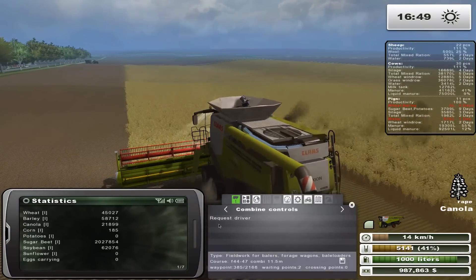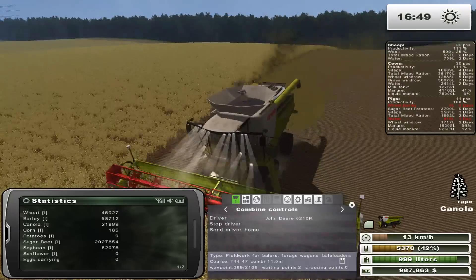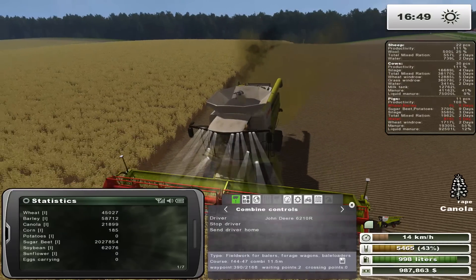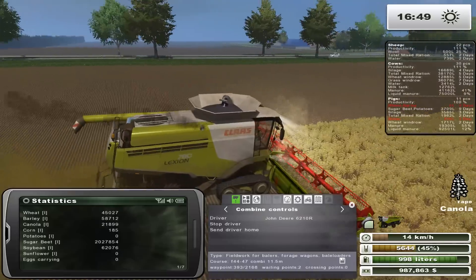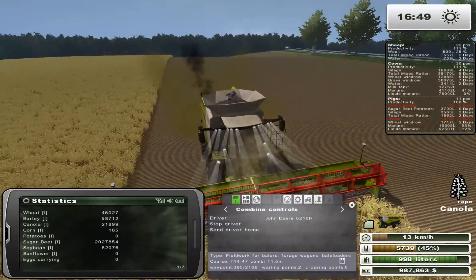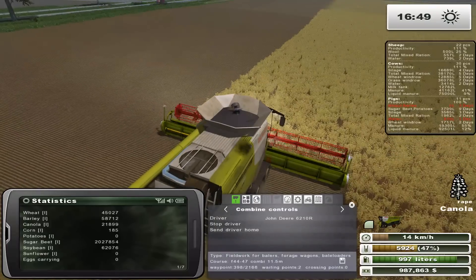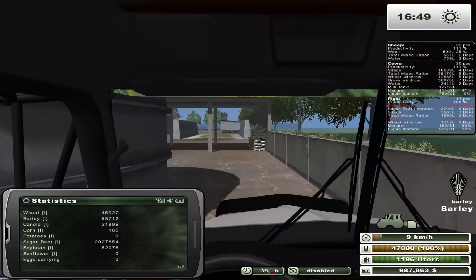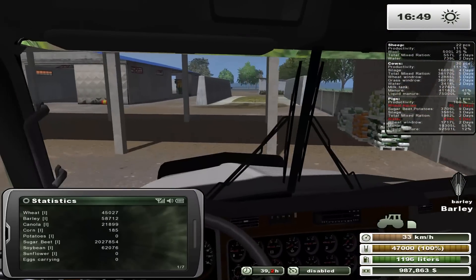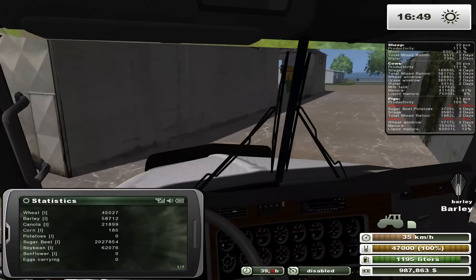I'll just request a driver here, just to make sure he continues on his merry way. I suppose I could just hire a worker and then it should be fine, but then it wouldn't be as efficient. If it hits a wall, it's probably not that efficient anyway. So if it does it again, maybe I'll just hire a worker. But for now I'll just leave it doing CoursePlay. Because it doesn't matter whether I hire a worker or not — I'll still have to pay for the gas and whatnot.